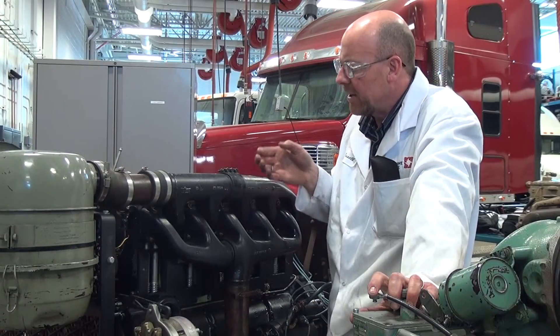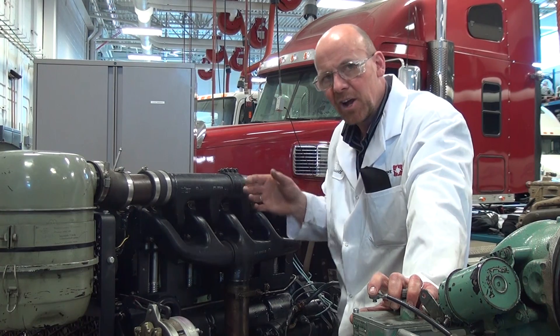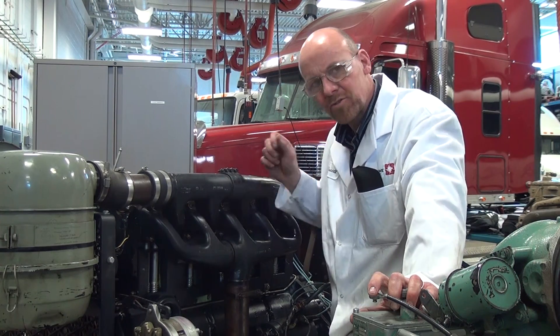So again, this is an inline, five cylinder, normally aspirated, air-cooled, diesel, four-stroke engine.